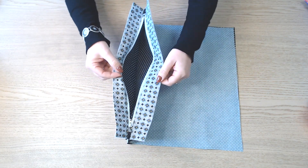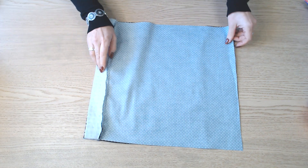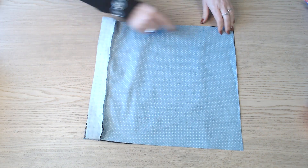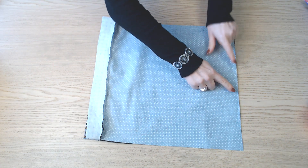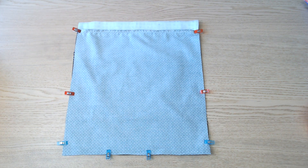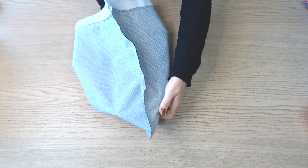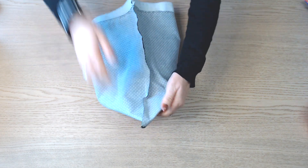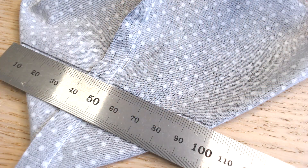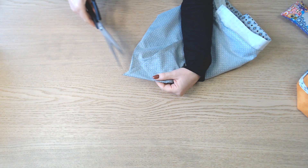On ouvre la fermeture à glissière, on place bien à plat, et on va assembler sur 3 côtés en laissant une ouverture en bas de 10 cm. On vient ensuite ressortir les angles et former les bases dans la partie doublure. On trace une ligne de 10 cm, on pique sur la ligne, et une fois piqué, à 1 cm de la couture, on coupe.